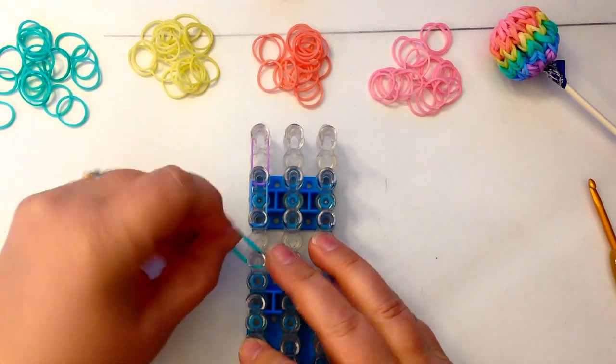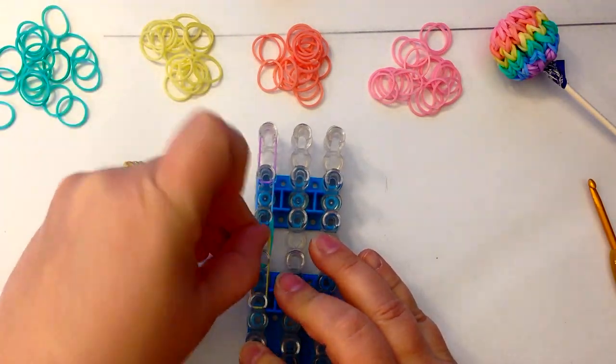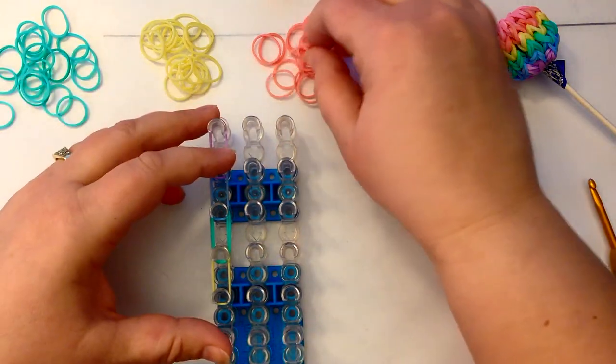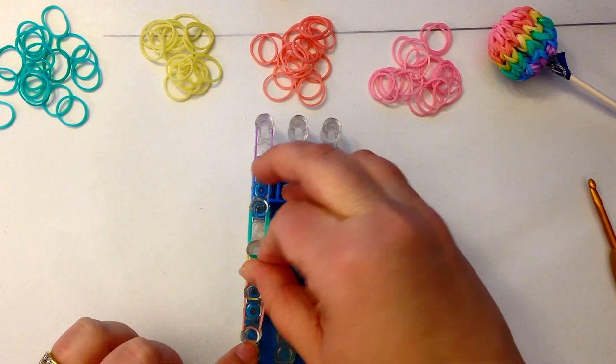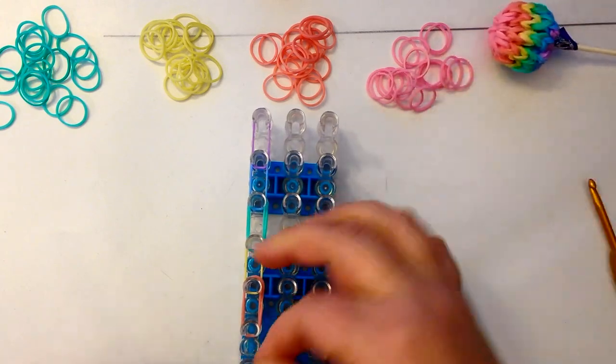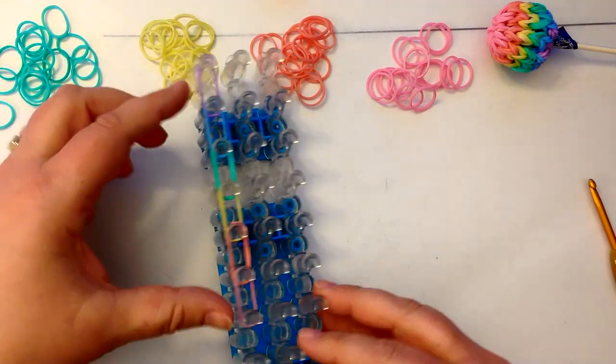I was thinking of doing a bunch of these in red and pink for my little girl to take as Valentine treats for school, which I thought would be rather sweet. So you come all the way down like this with your bands, double banding.